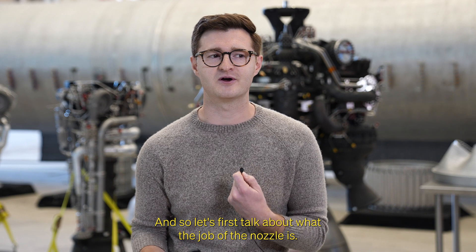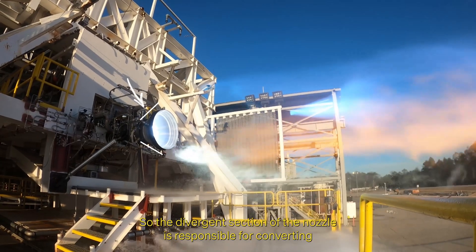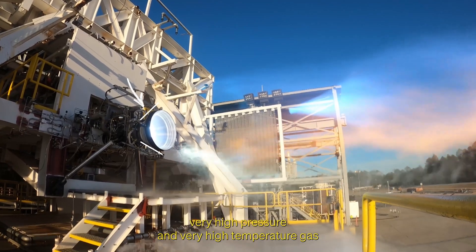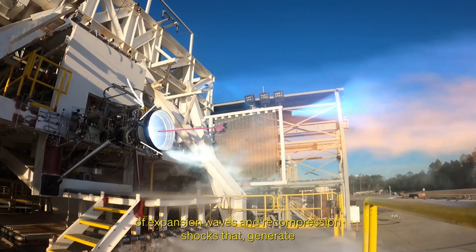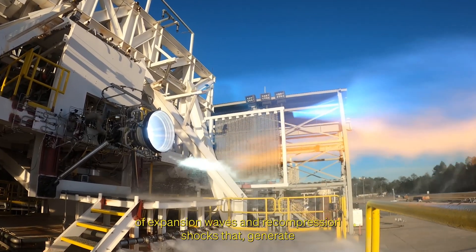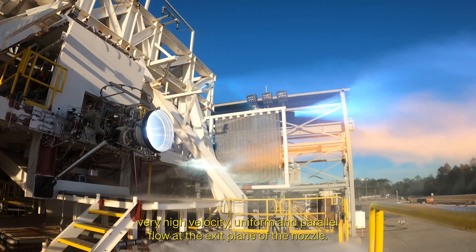To explain mock diamonds, let's first talk about what the job of the nozzle is. The divergent section of the nozzle is responsible for converting very high pressure and very high temperature gas into very high velocity gas. That happens through a series of expansion waves and recompression shocks that generate very high velocity, uniform, and parallel flow at the exit plane of the nozzle.